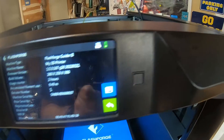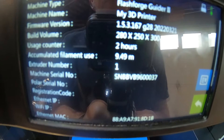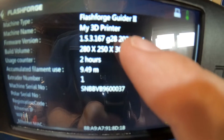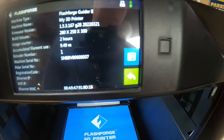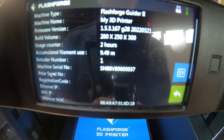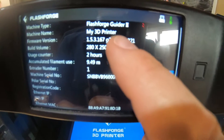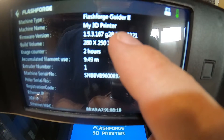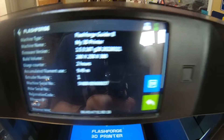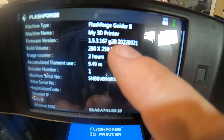I checked on the firmware, and this says version 1.53.167 with a date of 2022 March or April 21st. On the Flashforge website, it's also listed as 1.53 — it doesn't give any extra digits — but the date listed on the Flashforge download site said April 18th or something. So the date is after this, and I'm assuming it's a later version.